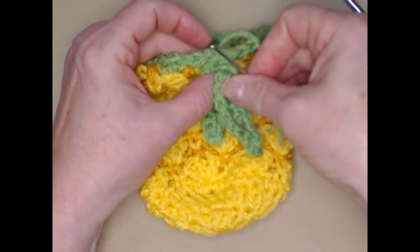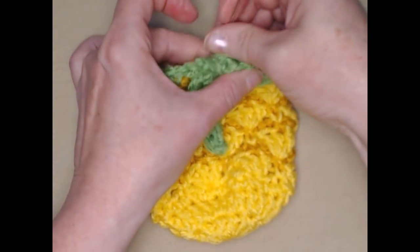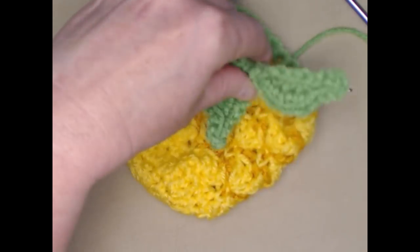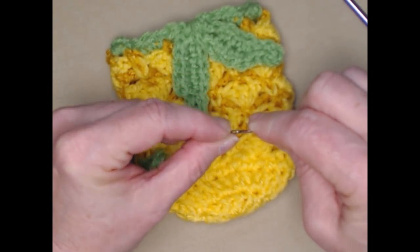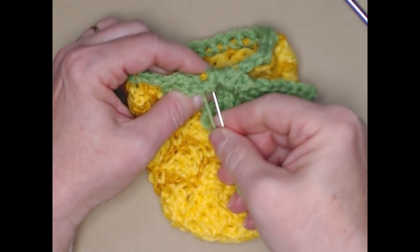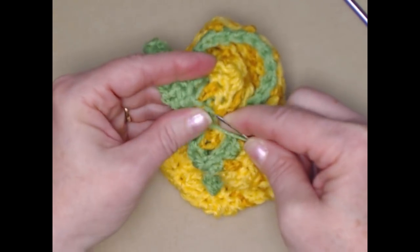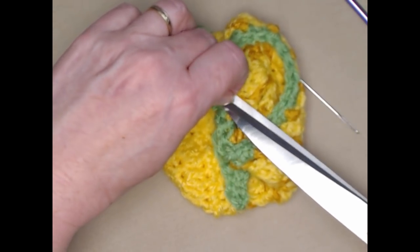Then I'll take the next one and put it right beside it, do the same thing — just stitch it over so it kind of sticks out. Again, weave it in — there's two. Then the last one. Like I said, you don't have to add these leaves if you don't want to, I just thought it added a little extra character. Of course it reminds us of the top of a pineapple. There we go, so they're all attached — just go back and weave it in like I did the others. There, it's not going to go anywhere.